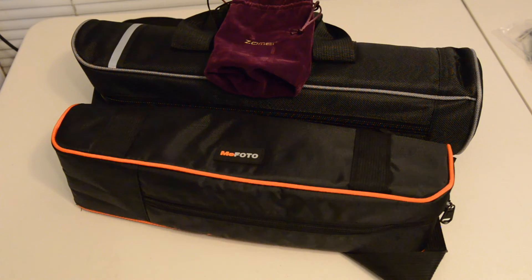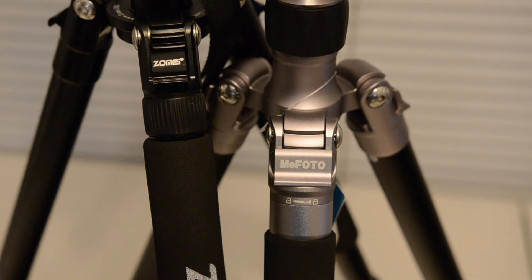Both these tripods come with carry cases which are generally very comfortable and offer adequate protection to the tripod, regardless of whether they are carried around in a bag or by themselves. Owing to the small sizes of these tripods, they make very handy travel photography apparatuses.